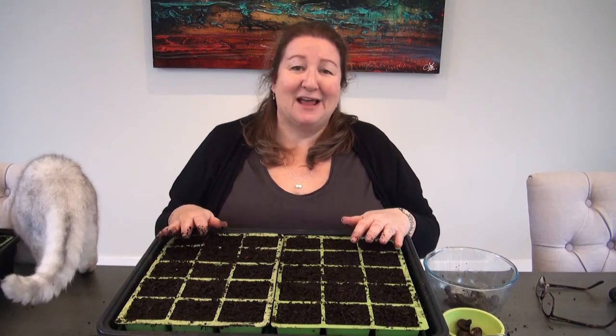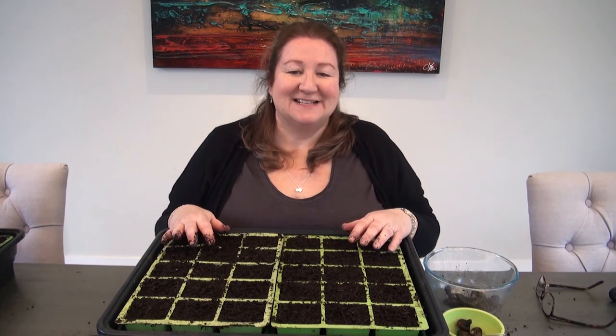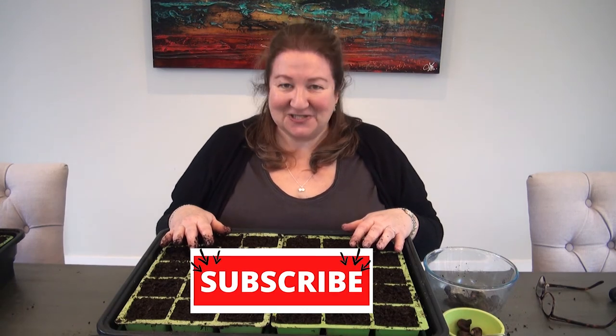I'm going to carry on sowing the rest of these in exactly the same way into trays like this. Thank you so much for joining me today as I sow my anemone corms, and if you've enjoyed this video and found it useful, do subscribe to my channel. Thank you so much for watching — I'll see you all next time.